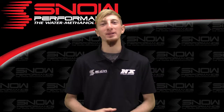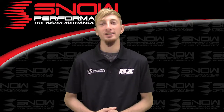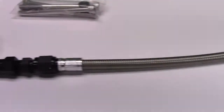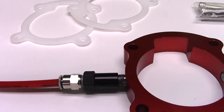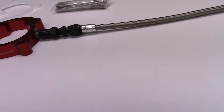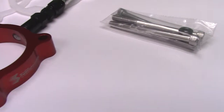Are you looking for the performance and safety benefits of water methanol injection for your Turbo 2.0 Hyundai Genesis? If so, look no further because this is part number 40077 — an innovative water methanol plate bringing you everything you're looking for in a solid piece of billet aluminum.